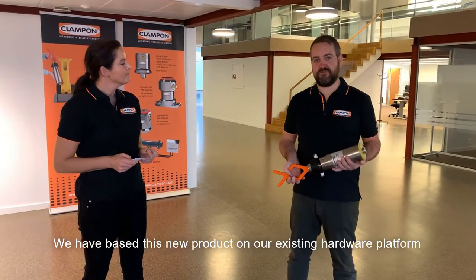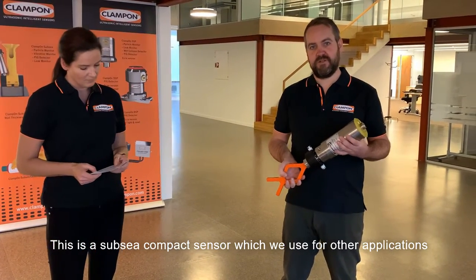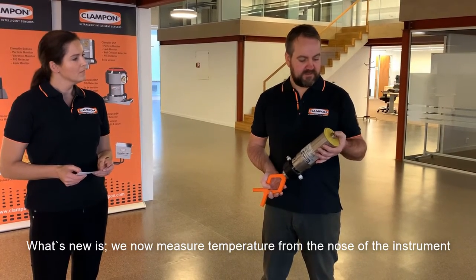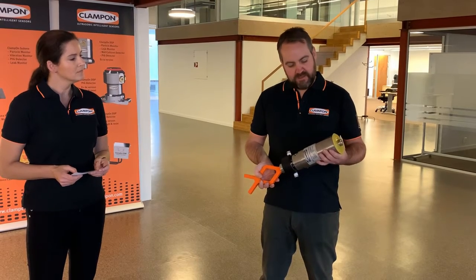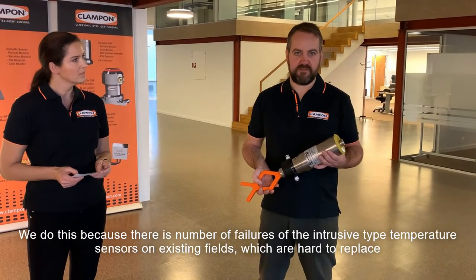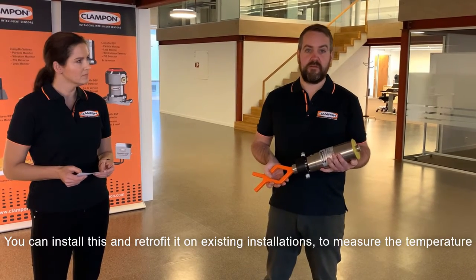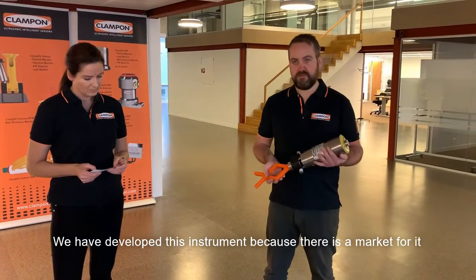We have based this new product on our existing hardware platform — the Subsea Compact sensor, which we use for other applications such as sound detection, pig signaling, and leak detection. What's new is that we now measure the temperature from the nose of the instrument. We do this because there are a number of failures of intrusive-type temperature sensors on existing fields which are hard to replace. By this means, you can install and retrofit it on existing installations to measure the temperature. We developed this because there is a market for it.